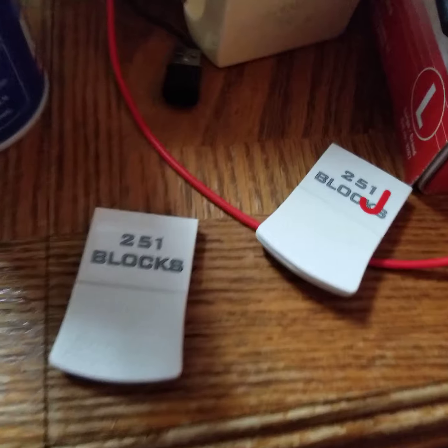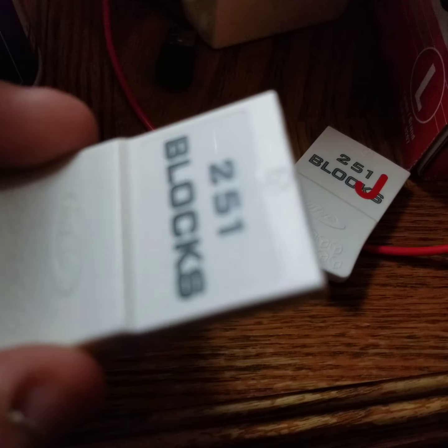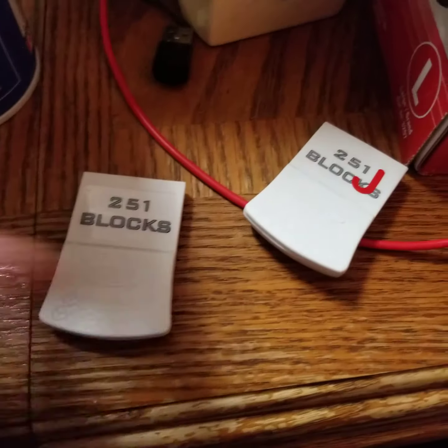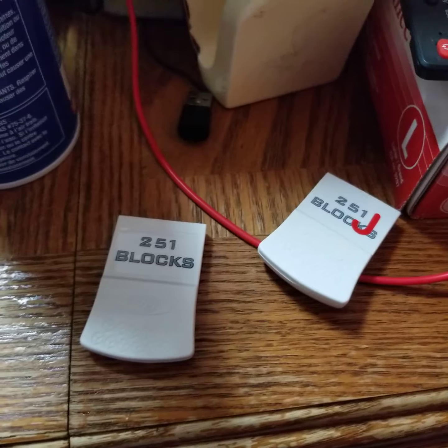James is happy, I'm happy. The cases look really nice too. It's very shiny, looks brand new. Just going to put 'Group Galaxy' or 'Anthony' on that one and 'James' on that one. Bye for now and thanks for watching.